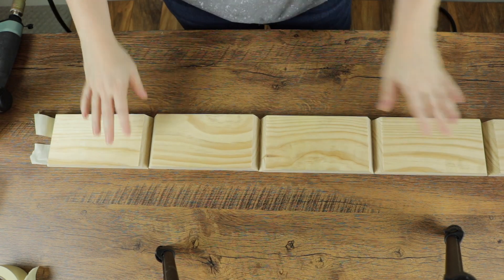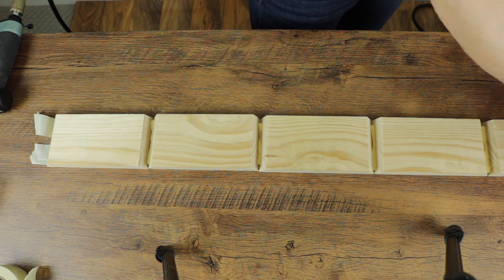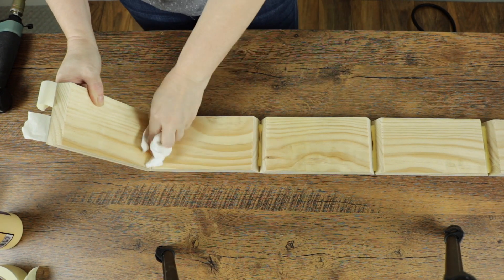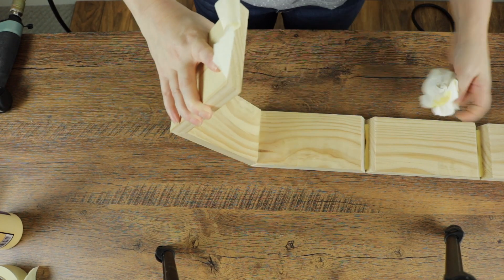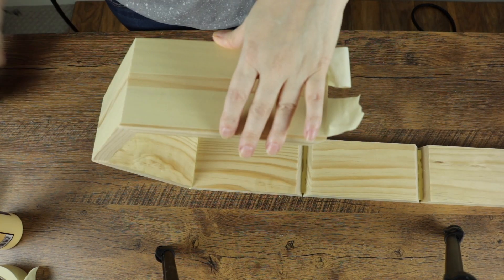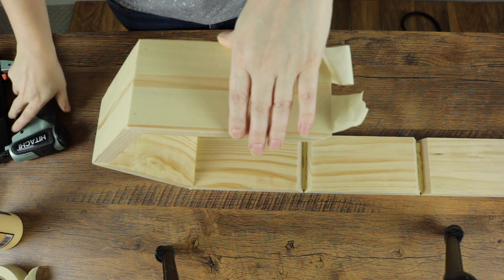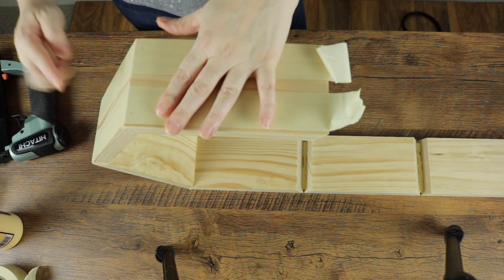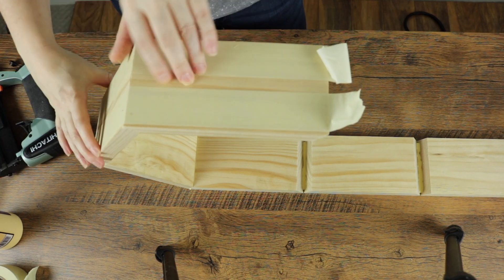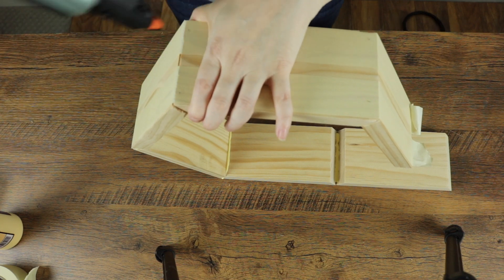Then flip the whole section over and run glue down your wood seams. Beginning with the first section, start to fold the wood up so that the bevels meet at a tight joint. Be sure to wipe away the excess glue with a paper towel as you go along. At the halfway point, add a few pin nails at a slight angle so they stay in place but do not extrude out the opposite side. If you don't have a pin nailer, you can skip this step — the glue will hold everything fine.